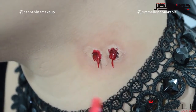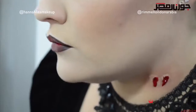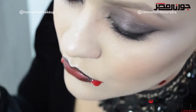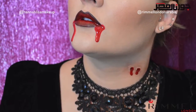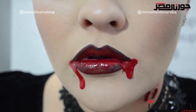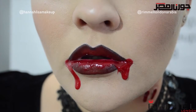Finally, fake blood can be added using Rimmel's oh my gloss in shade 500 ooh la la. I'm also adding this to the corners of my mouth to give the appearance of dripping blood. It's so much easier than it looks, and no expensive or complicated special effects products are required — it's all done using your favorite Rimmel products. We hope you have a spooktacular Halloween and we'll see you soon!